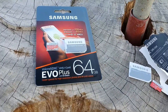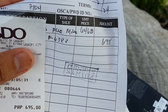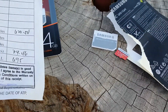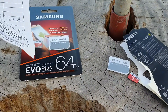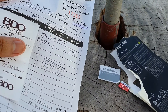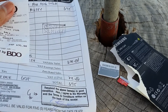I bought the genuine one in Data Blitz. This one shown is only 695 pesos — it's the 64GB version. The 128GB was out of stock, so I just used this to compare. The price of the 128GB in the store is around 1,100 or 1,200 pesos, which is about $20 to $24.